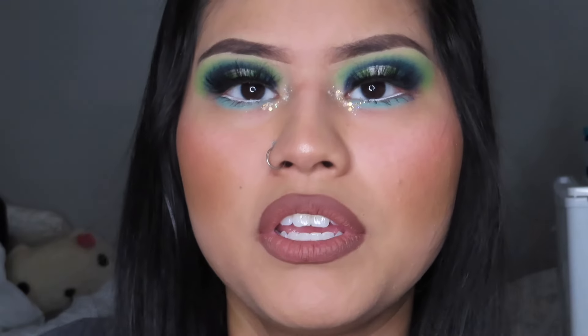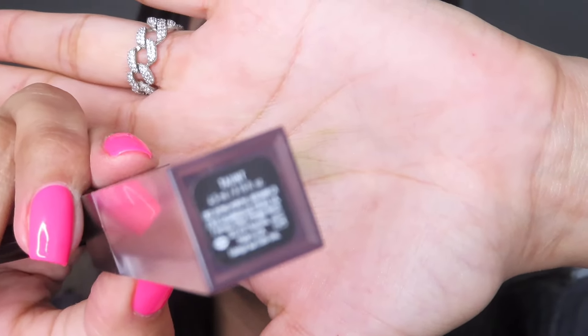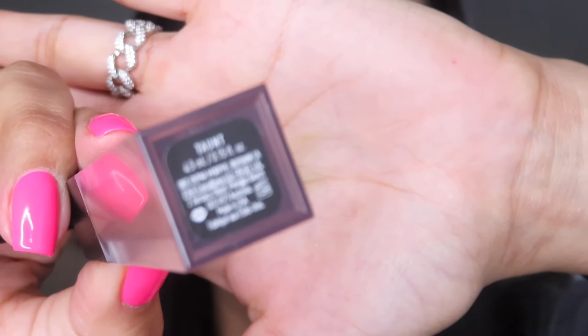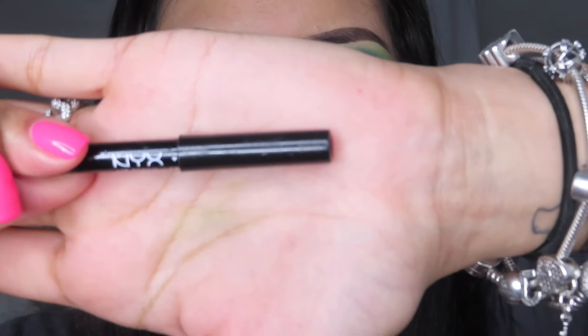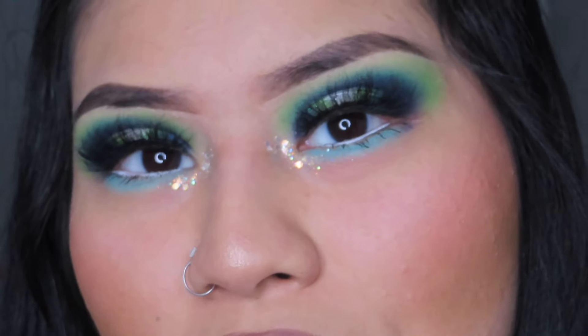I felt bad that I didn't say what I used on my lips. I used the Morpique in shade 40. And then for the lip liner, I used the lip liner in shade Espresso by NYX. Thanks — I feel so bad. I'm going to zoom in for y'all.